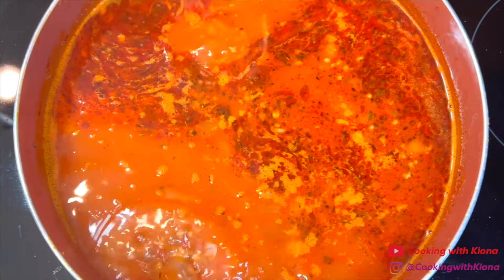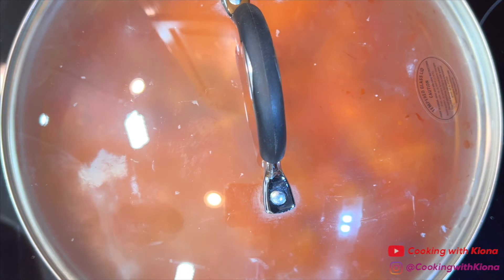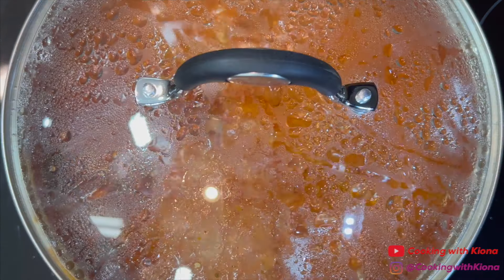Bring the soup to a boil and then reduce the heat to medium low and cover the pot with a lid. Then cook the noodles for about 15 to 20 minutes or until tender. Make sure to occasionally stir the soup while the noodles are cooking.